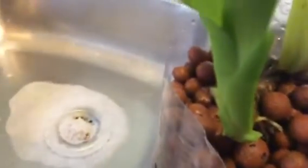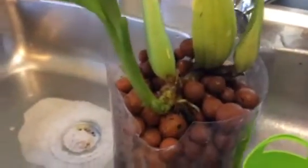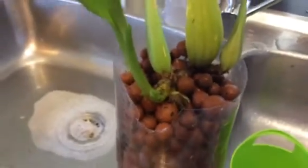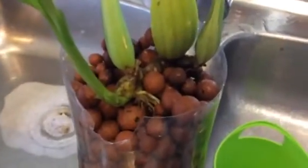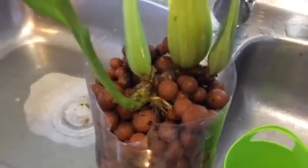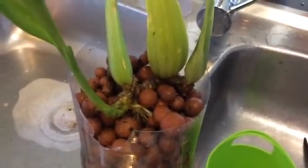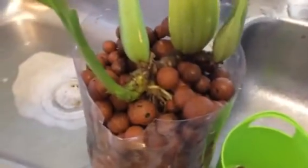This little oncidium-type plant was not doing well at all for me. I have no idea how long I've had it or where I got it, and it won't be identifiable until it flowers — if it flowers. It was obviously trying to die. I've been watching people do water culture, semi-hydro, and hydroponics, and I thought: why not give it a go? What have I got to lose?